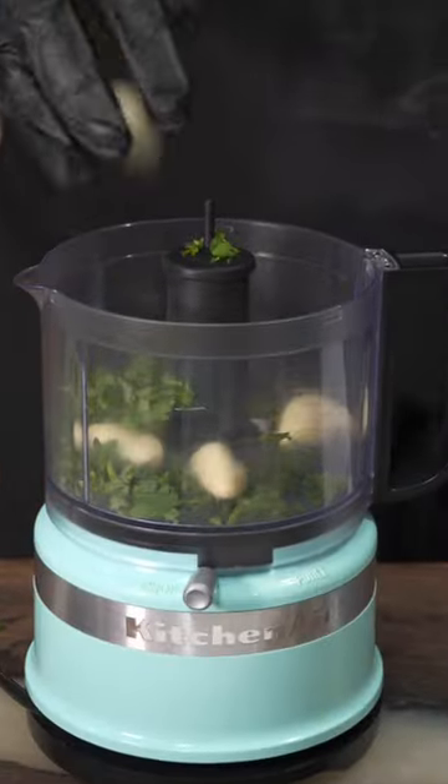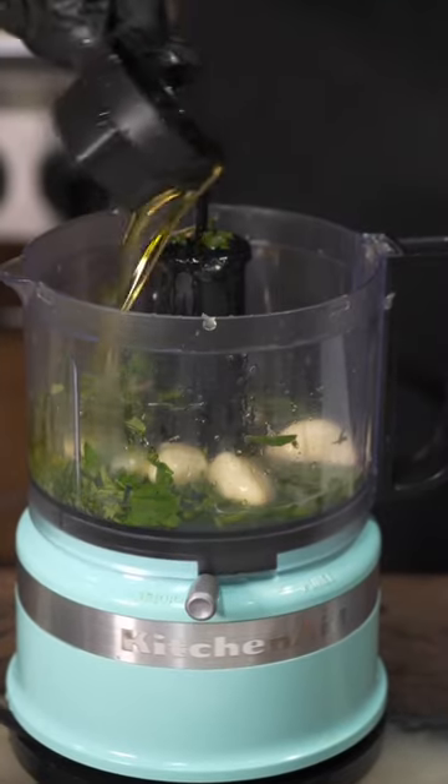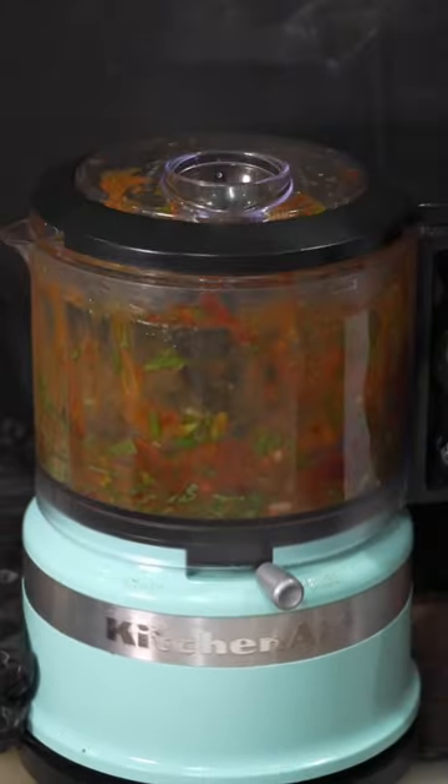For the chipotle lime sauce, chop up some cilantro. We're going to add some garlic in there, squeeze one whole lime, add some olive oil, and then we're going to add in our chipotle peppers, add honey and bling.